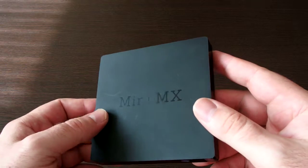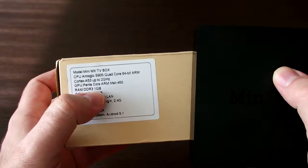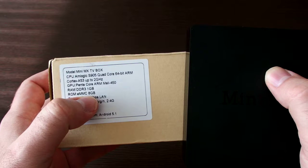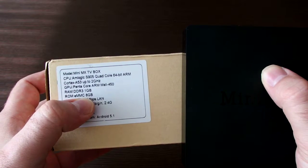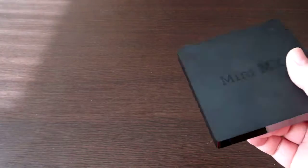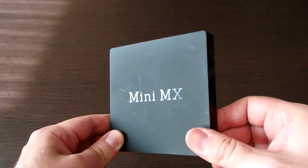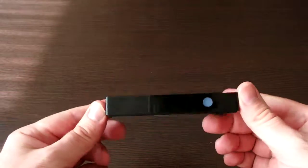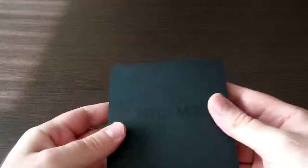So maybe if you want to use it with Android you should buy a different box, maybe one with 2 gigabytes of memory. And if you want to use lots of Android apps then maybe 8 gigabytes of ROM also won't be enough. But for LibreELEC and for just viewing videos and running some apps like YouTube or SoundCloud, this small box with one gigabyte of RAM is much more than enough, I think. So it is a very recommended gadget to buy. Thanks for watching.